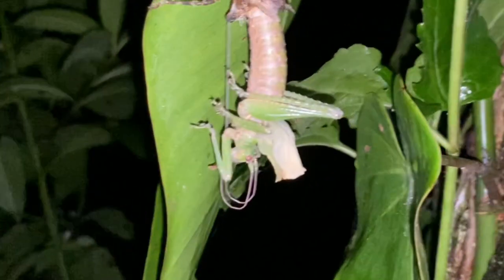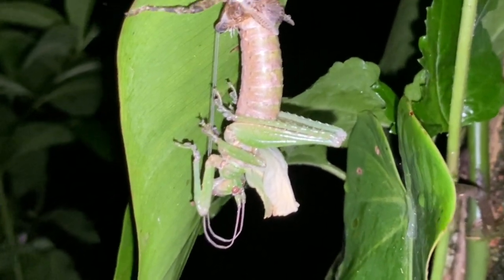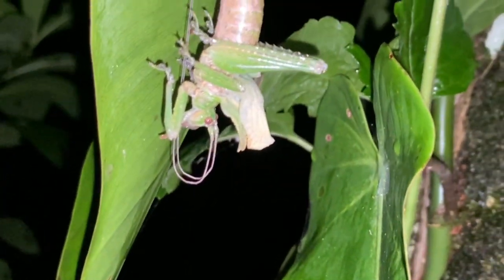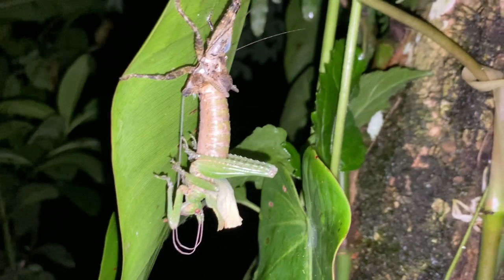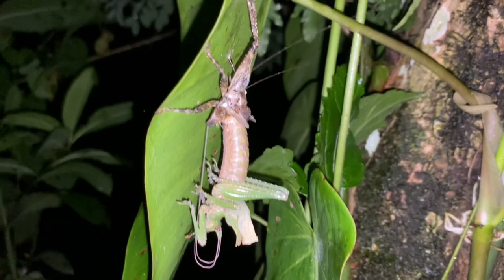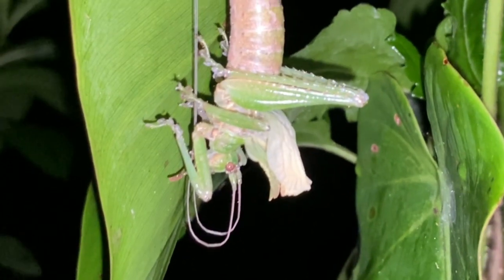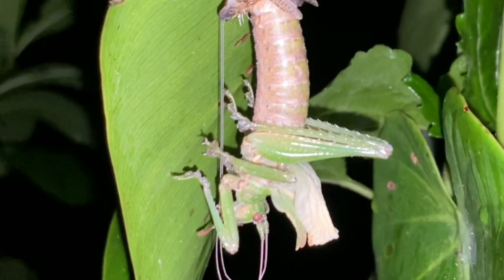Here's a molting katydid. I can't tell if this is Balboana or the one that looks like lichen, but either way it's pretty far along now — its wings haven't expanded yet, which is one of the last things that'll happen, and its antennae are almost out. This one looks like it's done a pretty good job — not all deformed like they often become. When they're in this state they often become targets for predators looking for an easy meal.